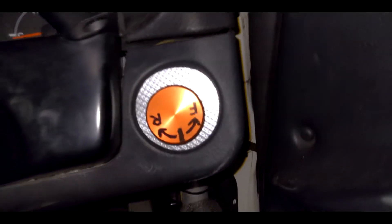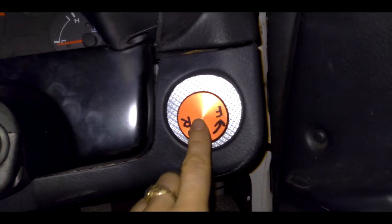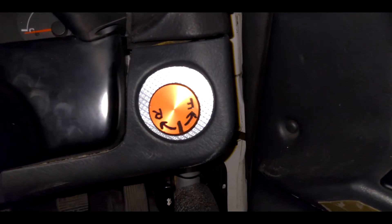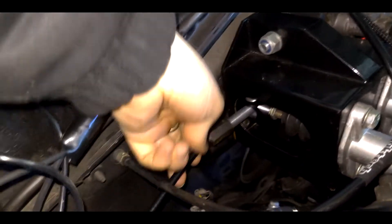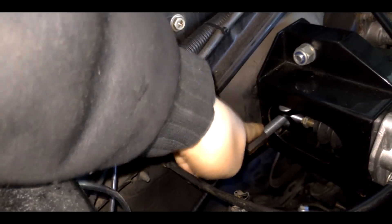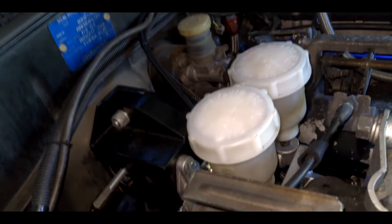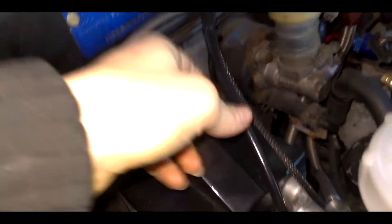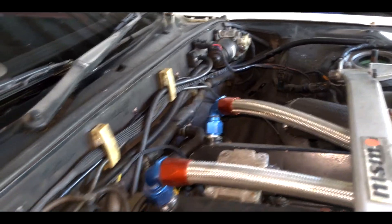From our brake pedal we go to our bias adjuster here. We've mounted this in an old air vent and you can adjust your brake bias front to rear — pretty simple. Coming back to our pedal box, you can see this is where our bias adjuster connects right in there. It's rotating and that's how it's adjusting the bias. You've got your two master cylinders here, one for the front and one for the rear. You can see we've got our new lines which have been run throughout the car.